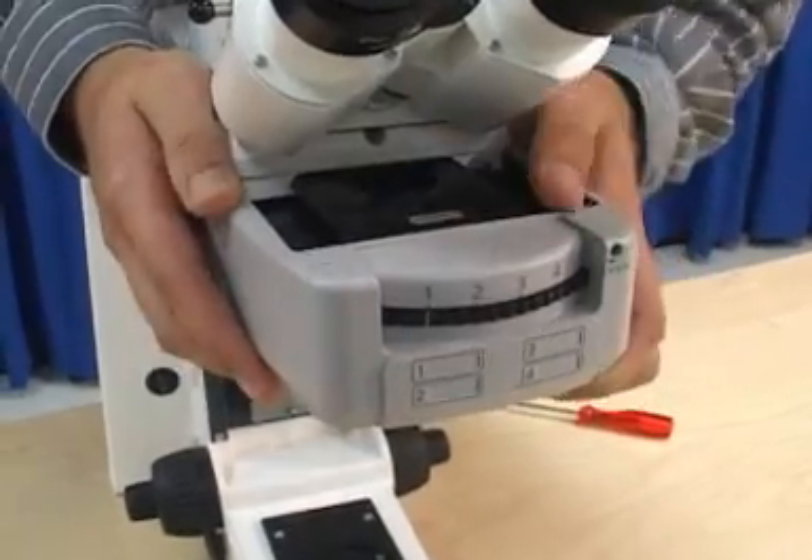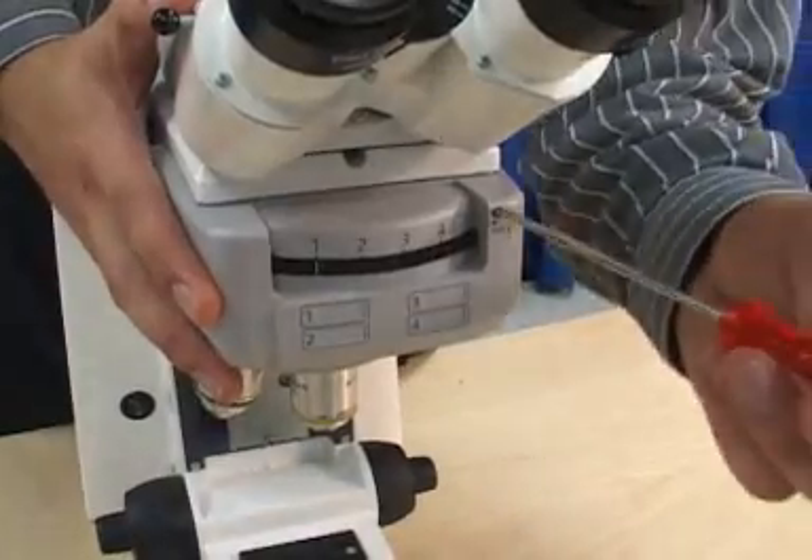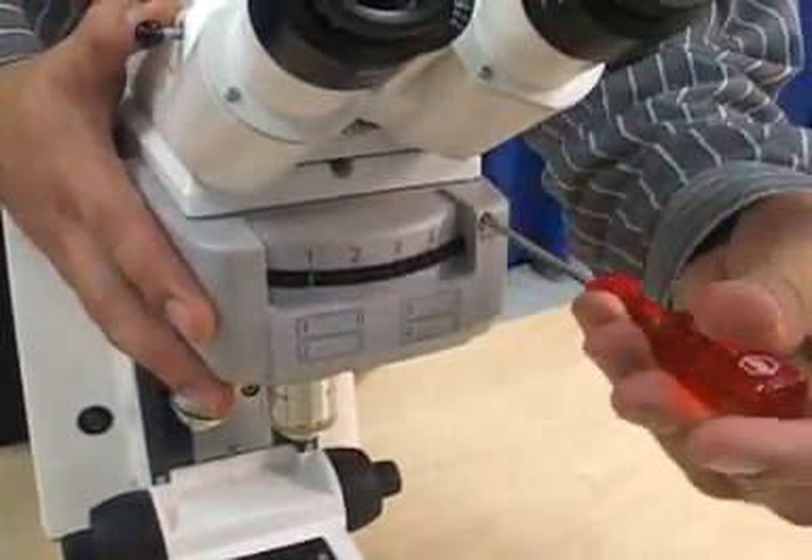Slide the reflector turret into the space above the nosepiece and turn the locking screw clockwise. It only needs a slight turn — be careful not to over-tighten.